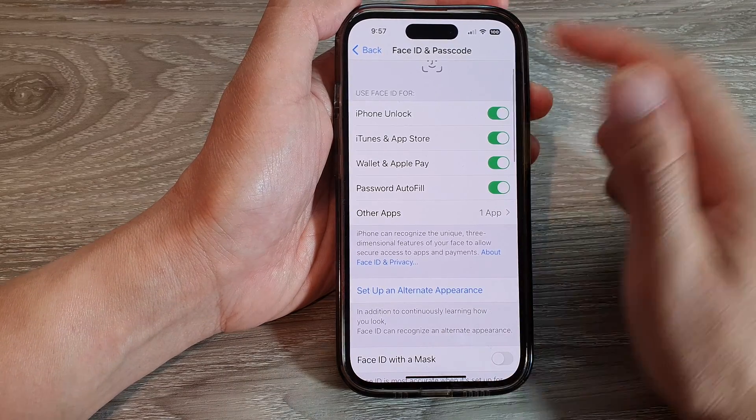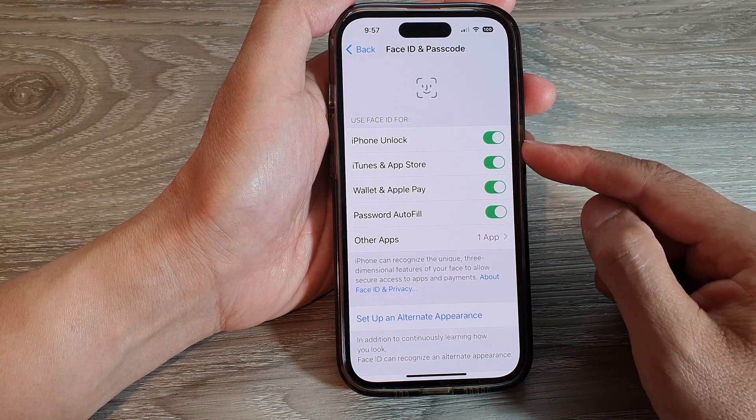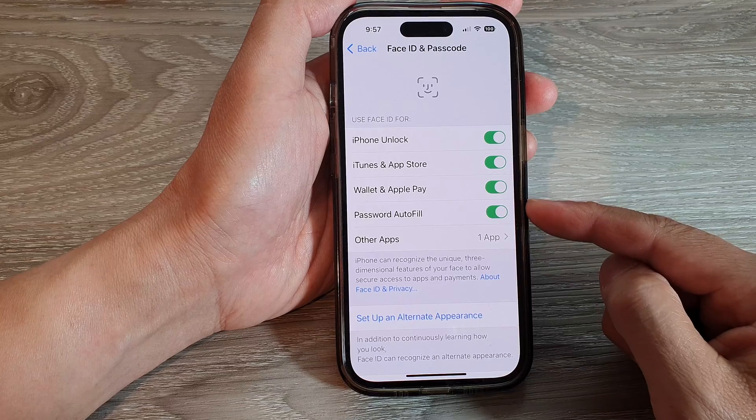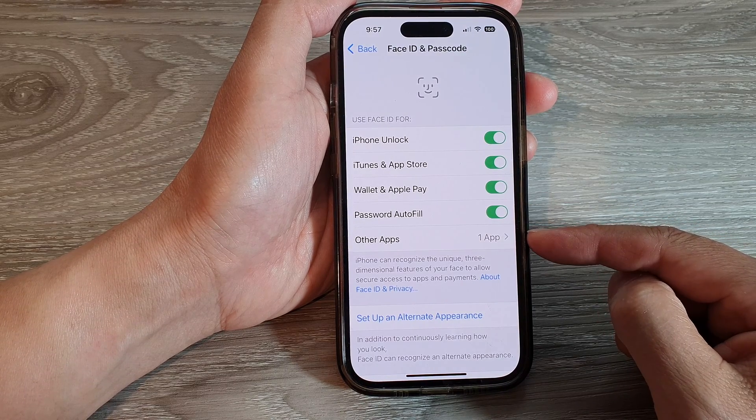And once you have successfully set up Face ID, you can choose whether to use Face ID for iPhone Unlock, iTunes and App Store, Wallet and Apple Pay, Password Autofill, and other apps.